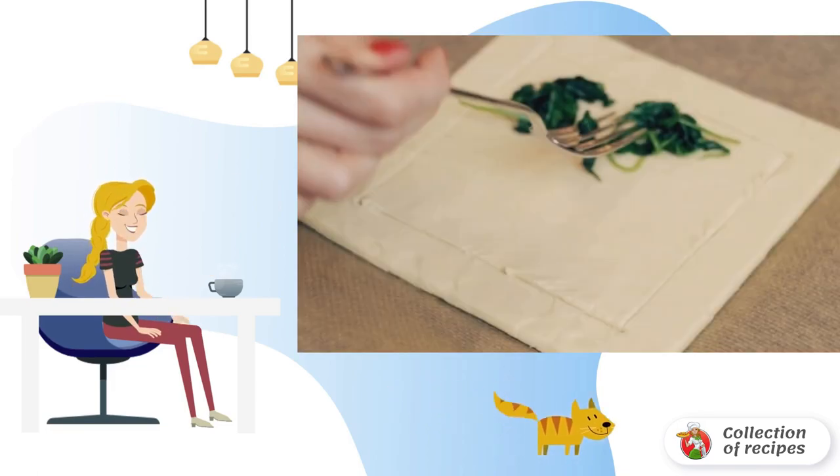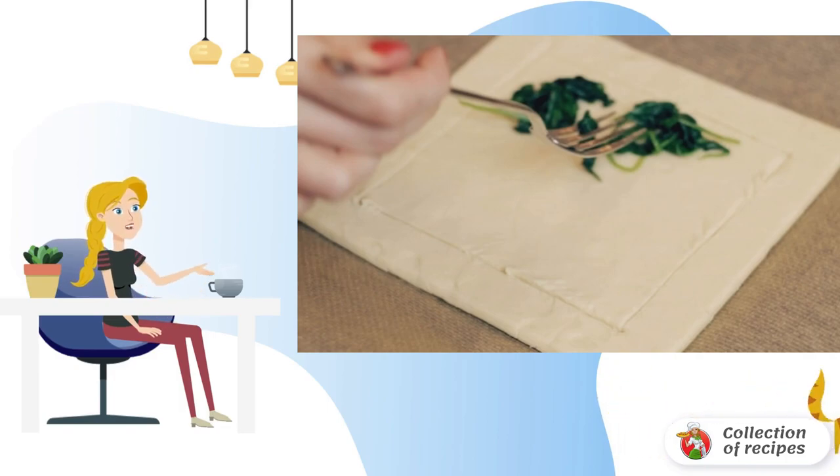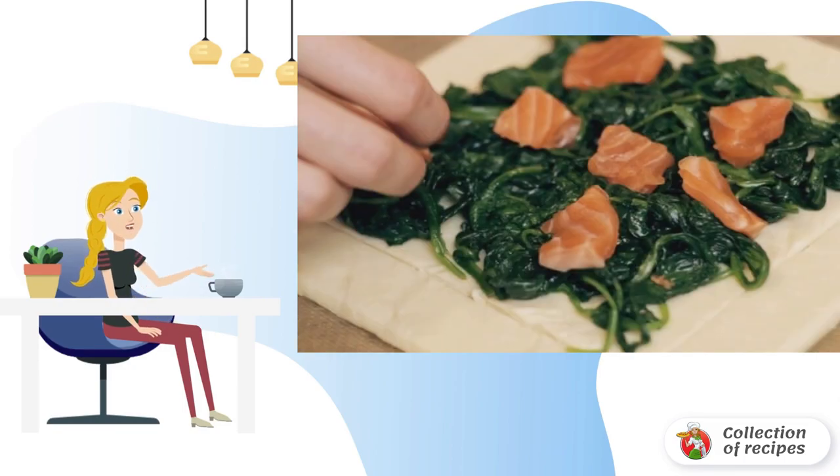Cover the baking sheet with baking paper. Spread a square of puff pastry on top. Cut through the sides with a knife, retreating from the edge by 2 centimeters. Spread the spinach on the dough.